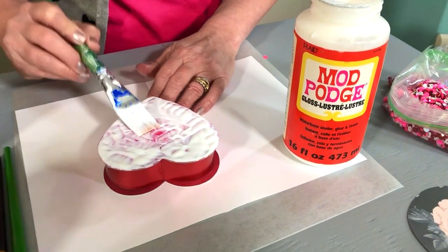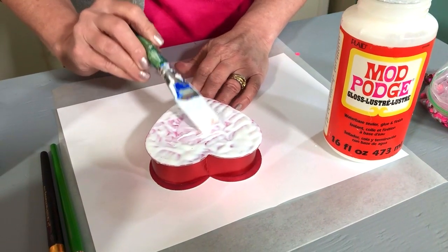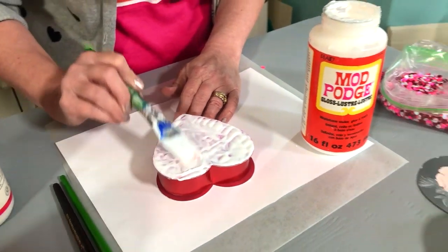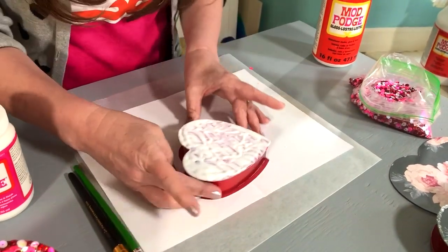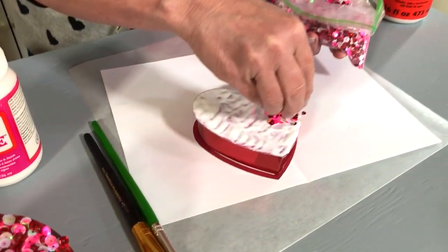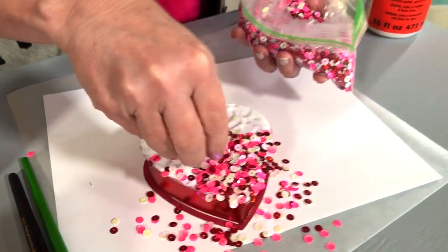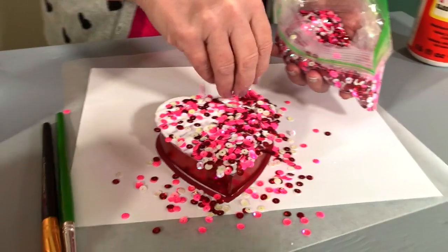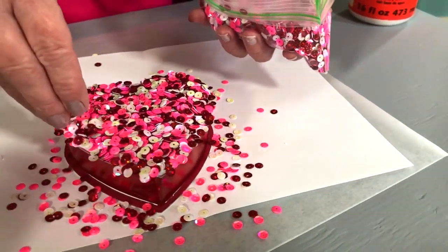What's great about these boxes is you can find them for very inexpensive — this was a dollar candy box. These are everywhere and in all different sizes too. You can see how thick that is. And now all I really need to do is just sprinkle on the sequins. I like to go heavy, heavy, heavy because once it's dry, I tap off the extras. I'm going to tap a few off while it's wet.